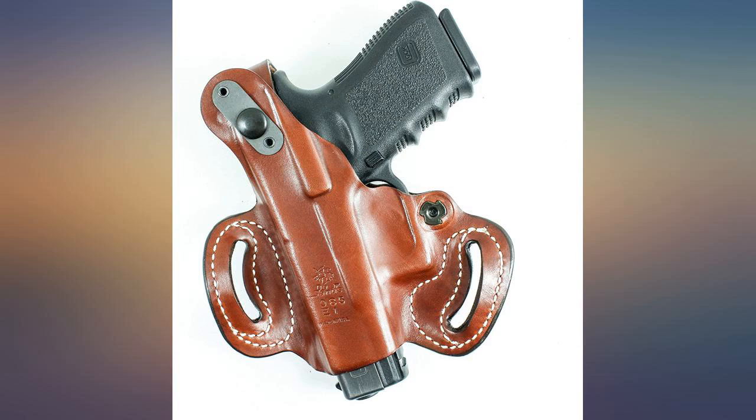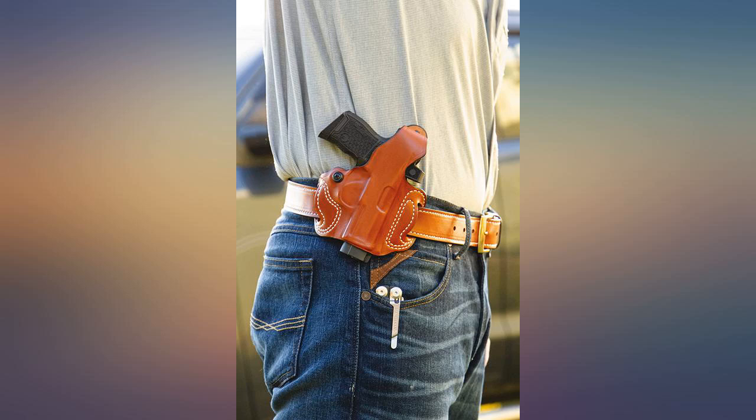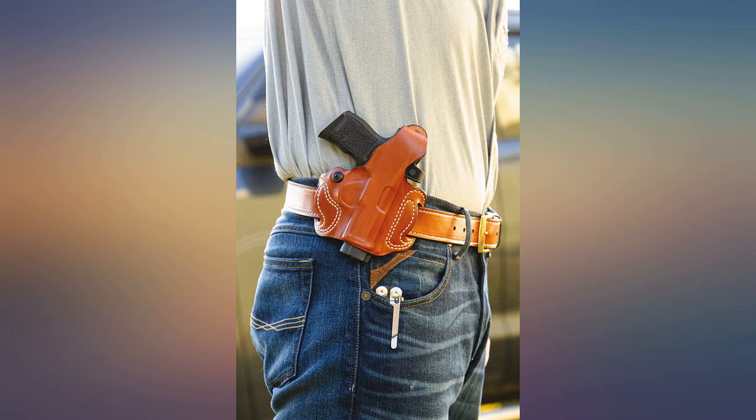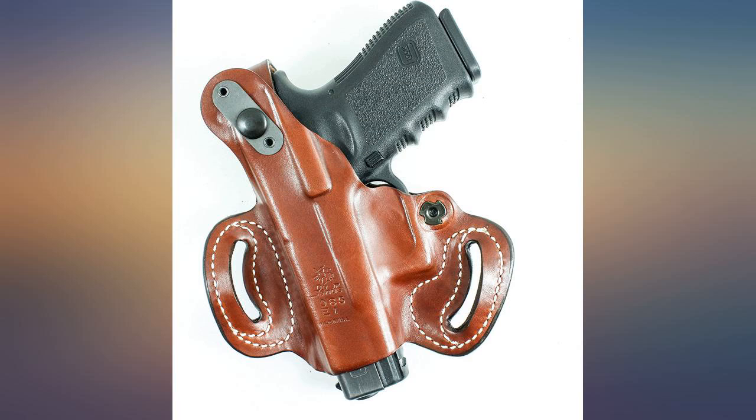I have a couple of Bianchi belt holsters for other weapons, but I prefer the design of the DeSantis as, even though heavier and larger, it prints less under most clothing. I wear a stout belt and it fits great.